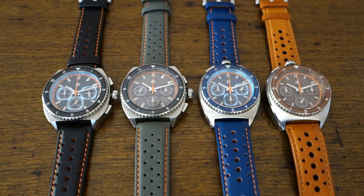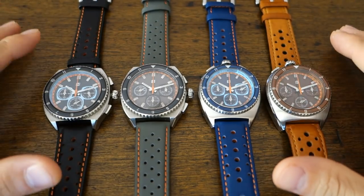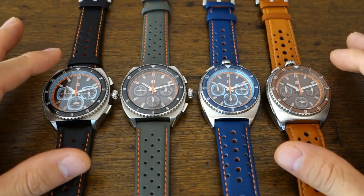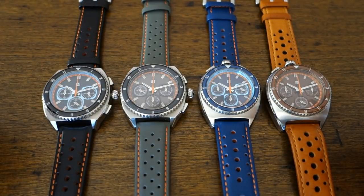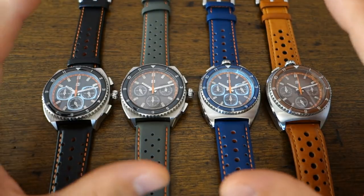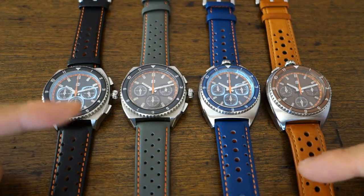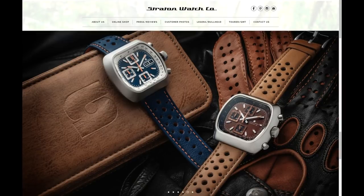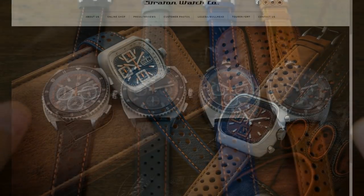G'day watchers, welcome back to the channel. These are the new Stratton Leggera chronographs, still going on Kickstarter — the campaign is still live as of this recording. Stratton Watch Company is something I wasn't familiar with before I got these watches. They were established in 2015 and their MO is based on a love of racing cars, classic cars, and watches — combining passions from these three areas into their timepieces.